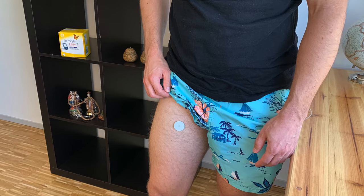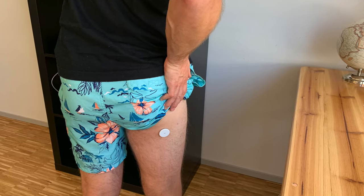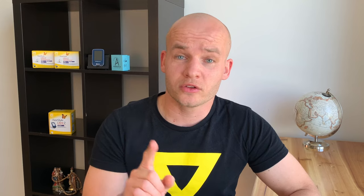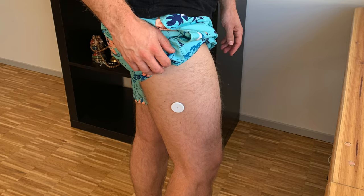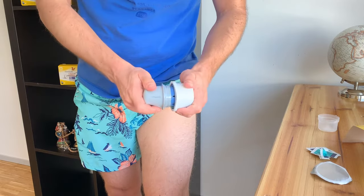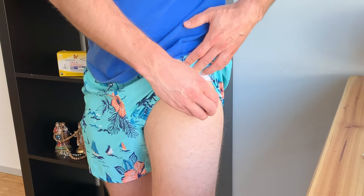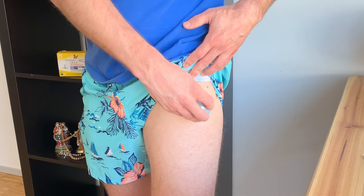Another option I heard about but haven't tried is putting the sensor on the back side of your thigh right under your butt. One thing to note: please do not put the sensor directly in a muscle — this could be very painful. Also avoid spots where you typically apply insulin, because putting the sensor too close to your insulin site could have a negative impact on accuracy. It is actually super easy to apply the sensor in your thigh — the leg is easily reachable and placement is much less complicated than putting the sensor in your back arm.